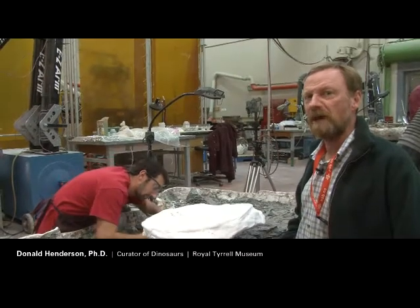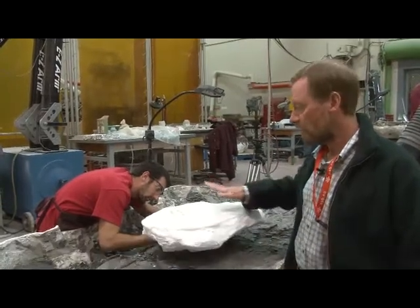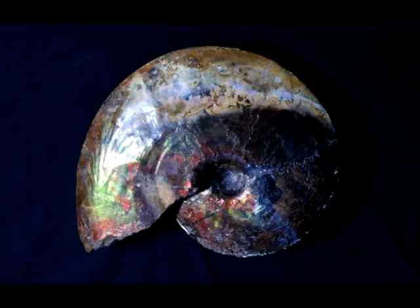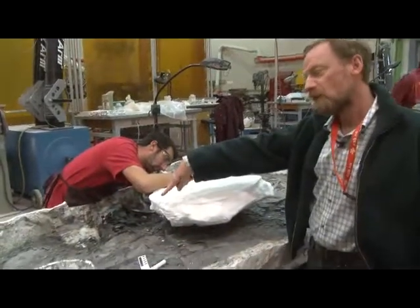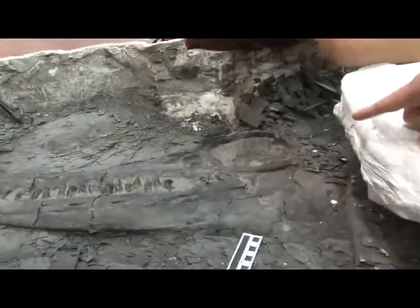We're here in the preparation lab at the Tyrell Museum, getting ready to take off what's under here, which is an ammonite. It's a large-shelled mollusk, and it just happened to be found when we were digging up this mosasaur, which is a marine reptile.